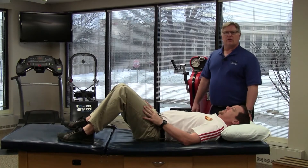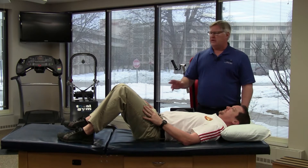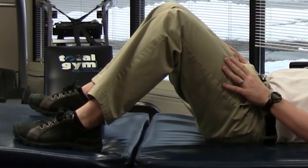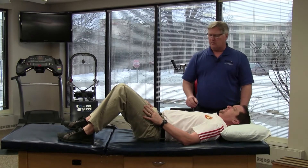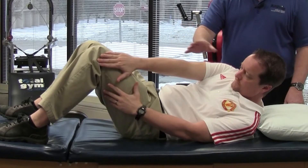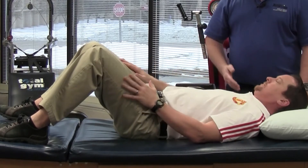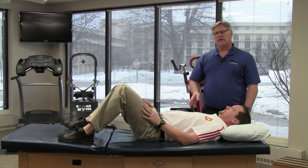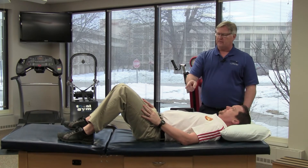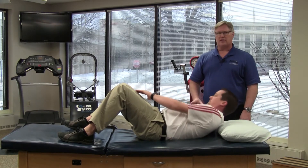This exercise is called the curl up with rotation. We're going to begin lying on the back with the knees bent, feet flat. We're going to stiffen or tighten the abdominal muscles. We're going to reach with the right hand to the outside of the left knee, hold for just a few seconds and relax back down. We're going to repeat the exercise with the left hand reaching to the right now. Hold a few seconds and relax back down.